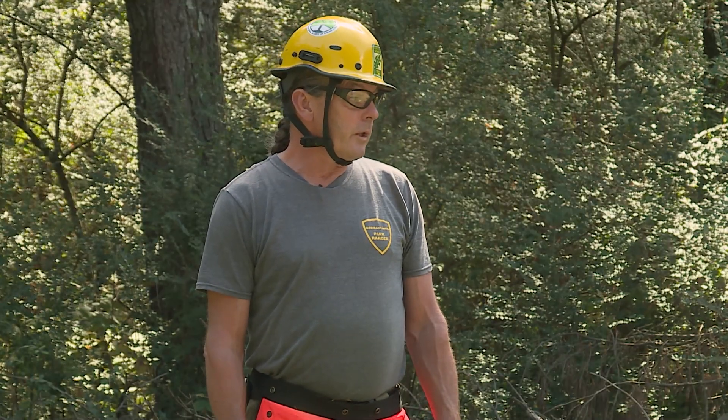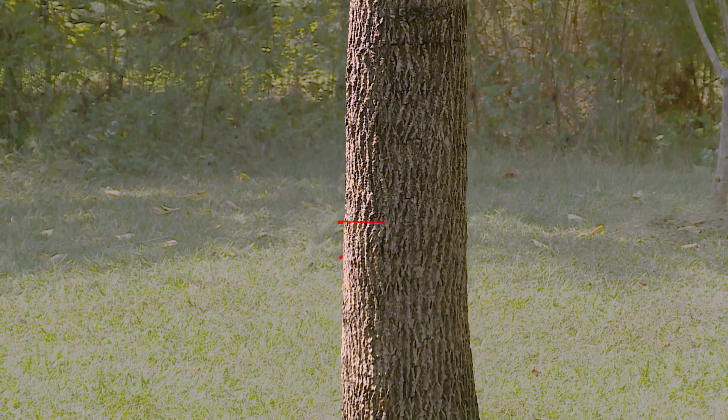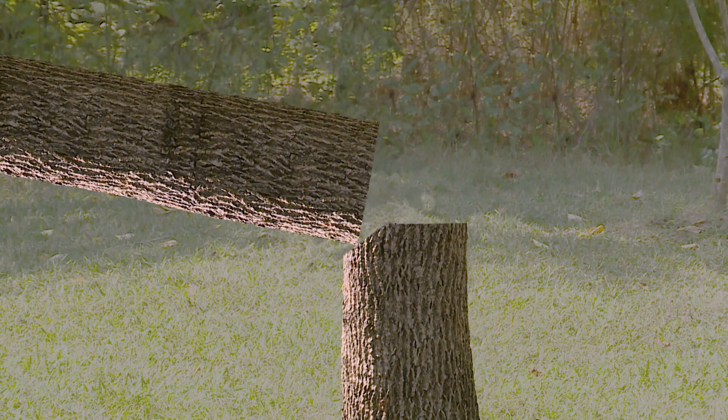Before we pull on it, I'll be putting a notch in the tree. The notch will go one-third into the wood, approximately, and then I'll come back on the backside and make a back cut — going in enough to make it have at least a 10% hinge. That hinge is what's going to hold it together and make it land in the right spot.